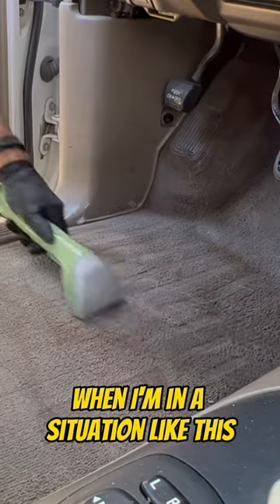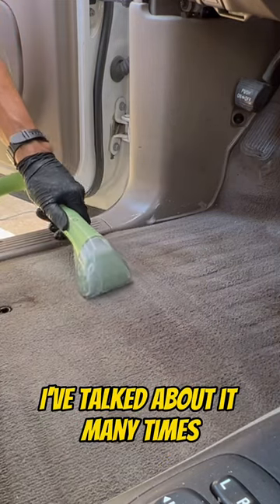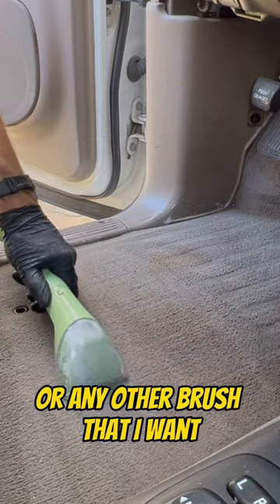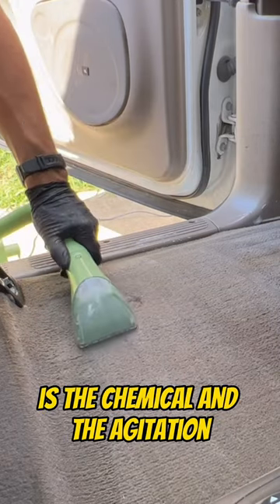When I'm in a situation like this and let's just say I don't have this machine, I'll take a chemical called DS2 — I've talked about it many times, it's an industrial carpet cleaner, very, very powerful. I'll spray that on the spot, agitate it with a detail brush or any other brush, often a drill brush, and that's my main source of cleaning: the chemical and the agitation.